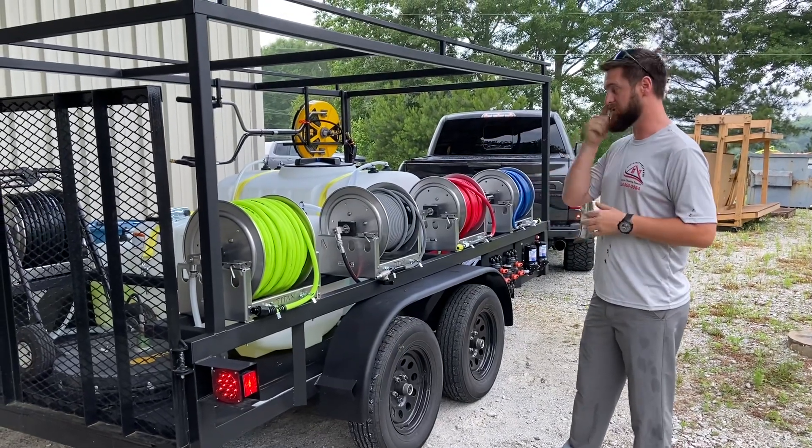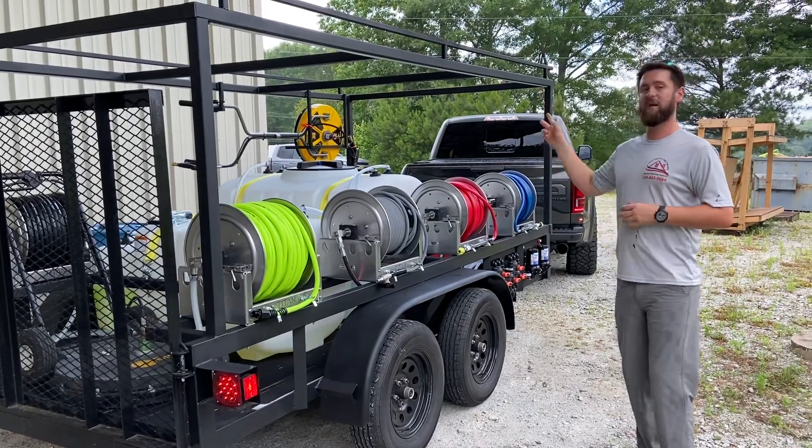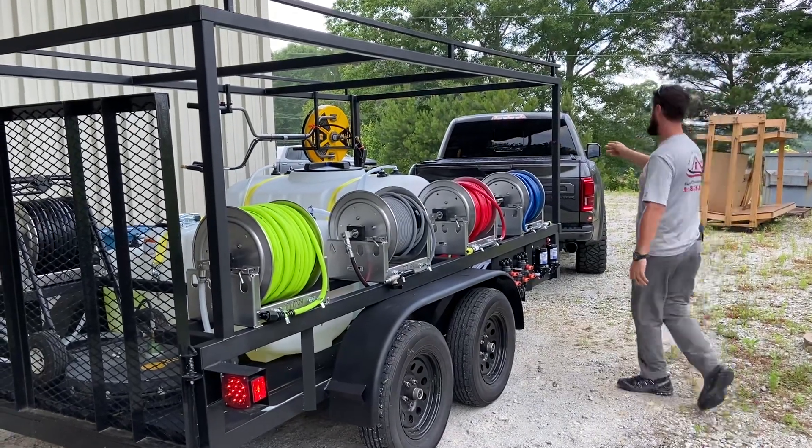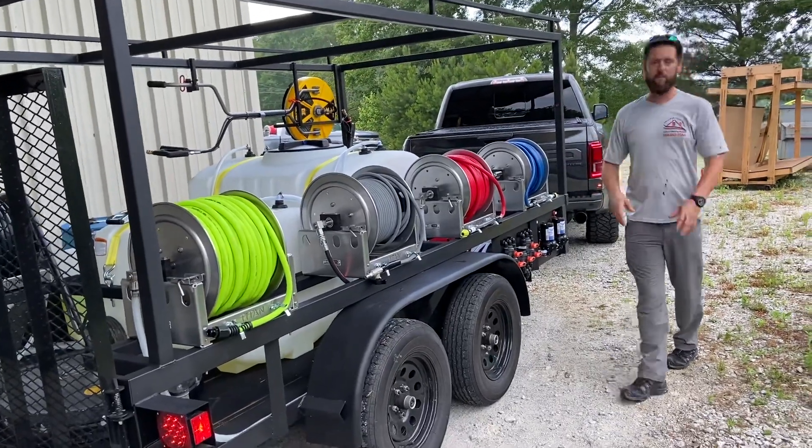We've got one of our tandem trailer builds here. We're about to go across the street and do a little bit of demo work. This one does have the LED light upgrade package — I don't know if you can see that on camera, but it's nice. Two soft wash systems, same as always.